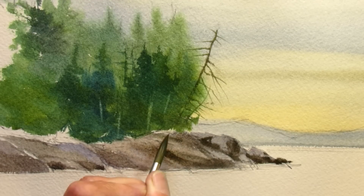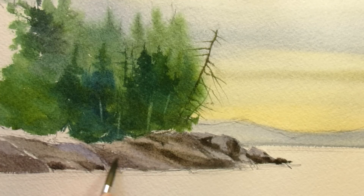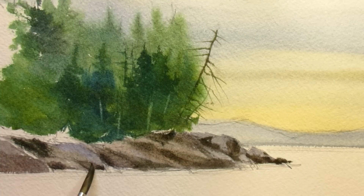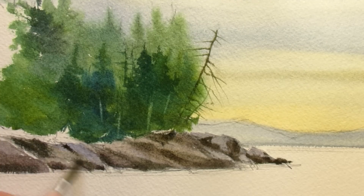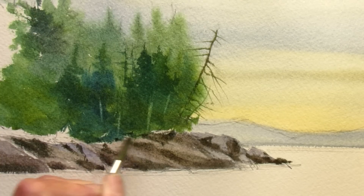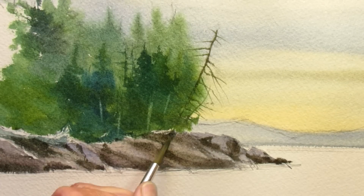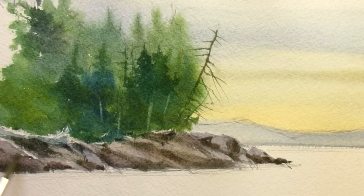As soon as you get three values going it starts to give dimension, and that's where you can avoid having all kinds of need for texture and cracks and barnacles and fine detail. Work with big shapes and you get the illusion of rocks more than having to paint any individuals. Maybe I'll put just a bit of shadow on this to make it look like a log sitting up there. That's all you really need for this rocky shoreline.